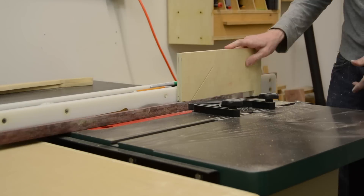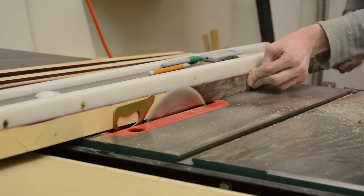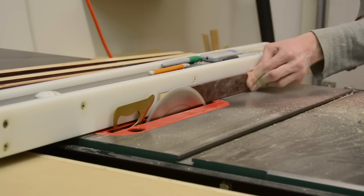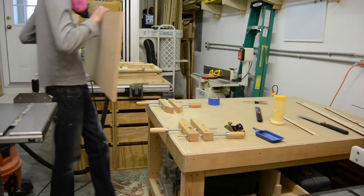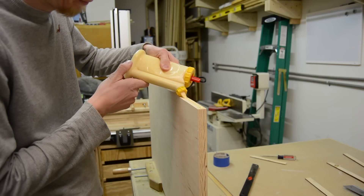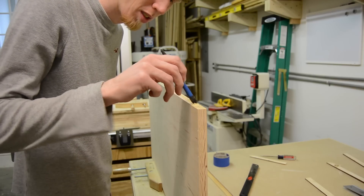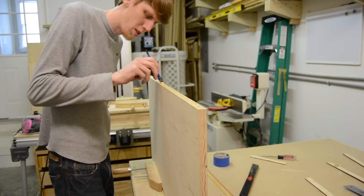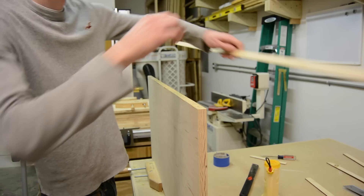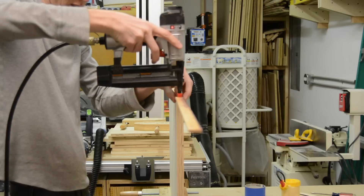For the edge banding on the front of the cabinet, I decided to use some pine I had been kicking around the shop for a while that had some nasty color stain on it. This was stuff that was given to me, and I figured now would be the best time to use it up and get it out of my way. When it came time to attach the edge banding, I used glue and brad nails. I cut them a little oversized width-wise because I knew it would be easier to come back after they dried and flush them up with my compact trim router.